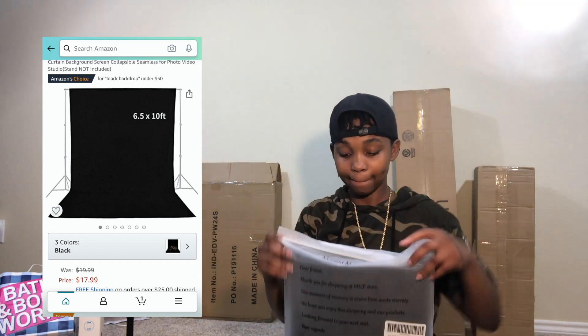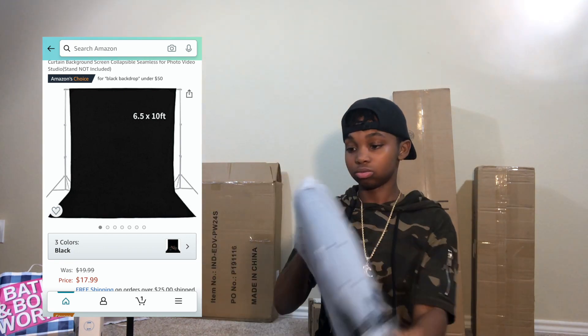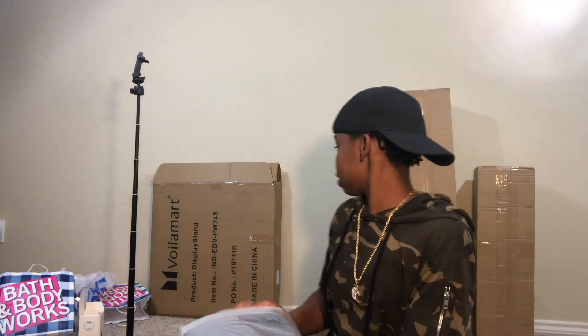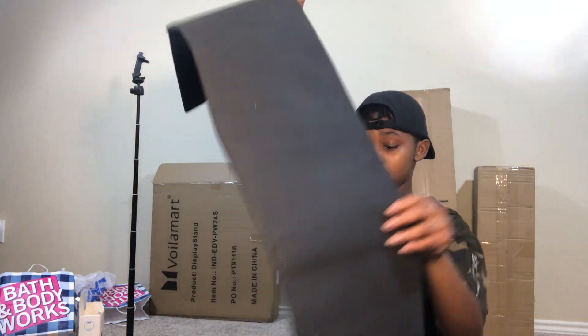This is the last thing in that box, and I believe this is my studio backdrop. So I'm going to get closer to you guys — this is the backdrop. I told you guys I got a lot of studio equipment. This isn't even it all — there's still more stuff. It's pretty big, and I just wanted a black one first before I got a green one or a white one. The material is not the best feeling — I think I might have to get one that's silkier — but I'm going to try it out. Just a plain black backdrop.